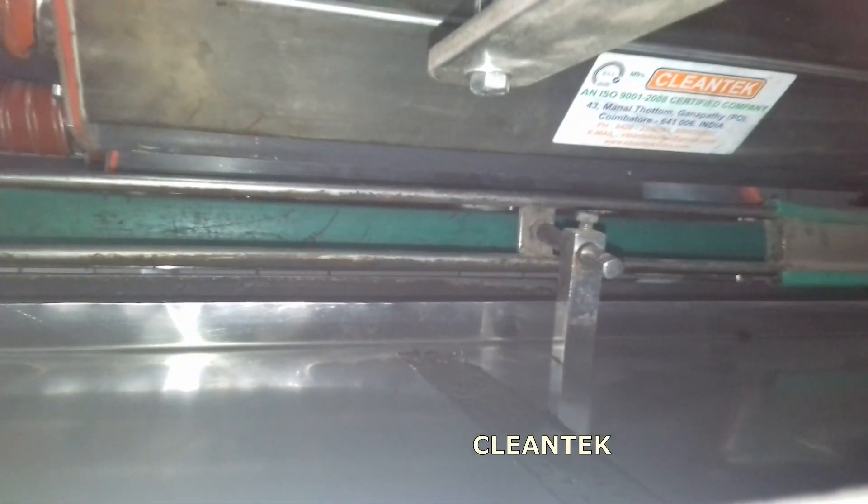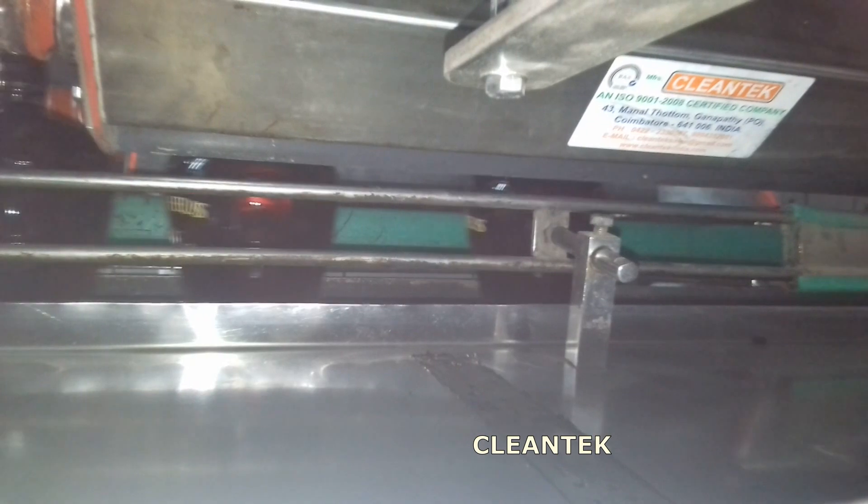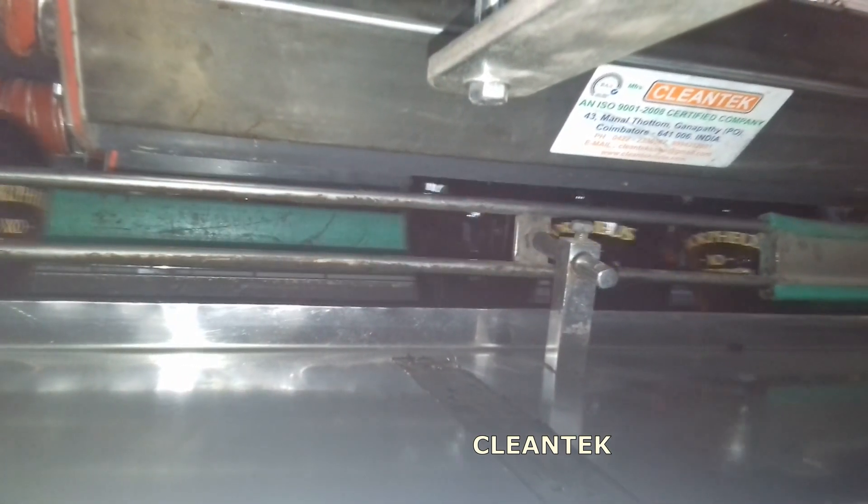As the bottles move along a conveyor belt, this process ensures that they are dried efficiently before filling, preventing water spots or contamination.